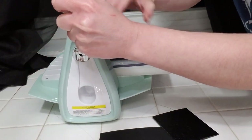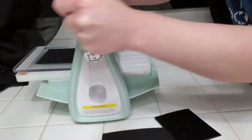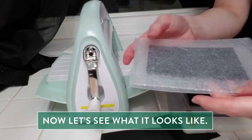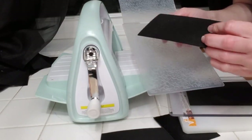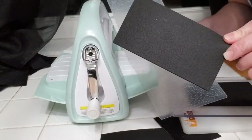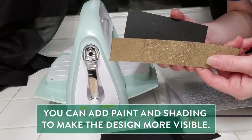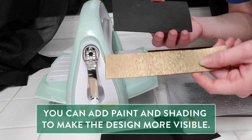There we go — I feel the pressure on that one. Let's see how that did. Nice! It got some really nice embossing onto my foam, which once it's painted and added with a little ink wash or other weathering technique, you can really see the design nice and shaded.